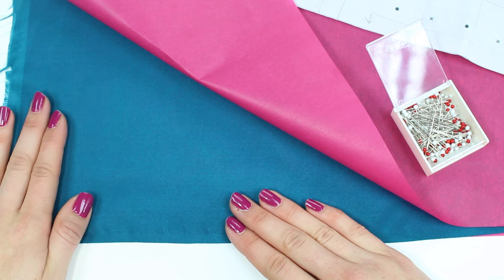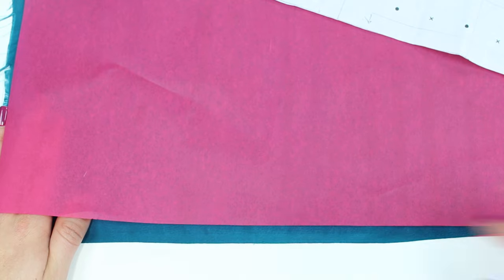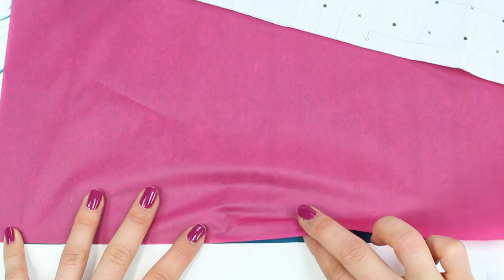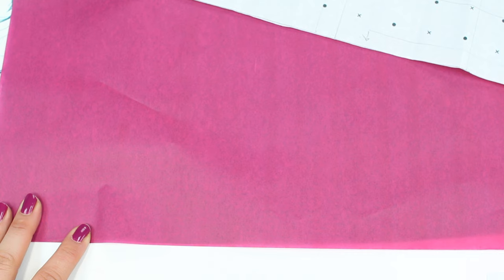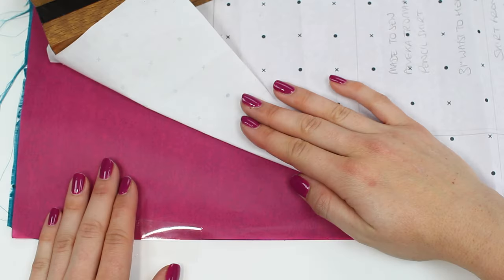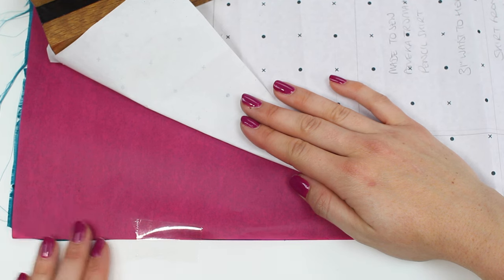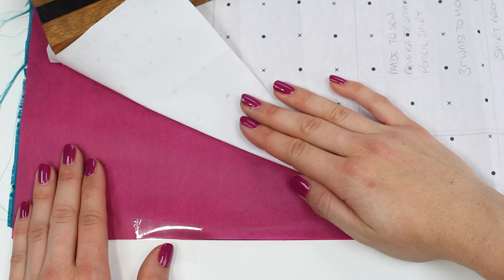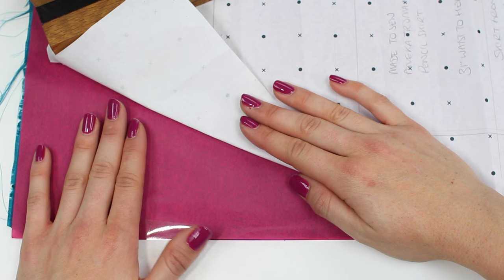Next, get another layer of tissue paper and position it on top to create a sandwich, matching up the edge of this tissue paper with the edge of the fabric and the previous tissue paper layer, then stick that down again. The top layer's selvedge and both tissue paper edges should all line up along the edge of the table. The layers of tissue paper help to keep your fabric flat, stop it from moving and slipping, and you'll get a much neater cut.